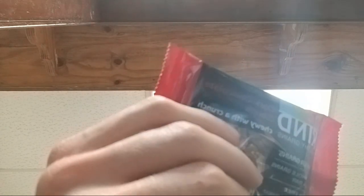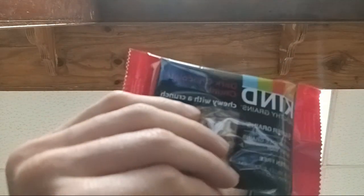This has 2 grams of fiber, 5 grams of fat, 1.5 grams of saturated fat, 6% iron, 2% potassium, 23 grams of carbs, 2 grams of dietary fiber, 8 grams of sugars — all added — and 2 grams of protein.